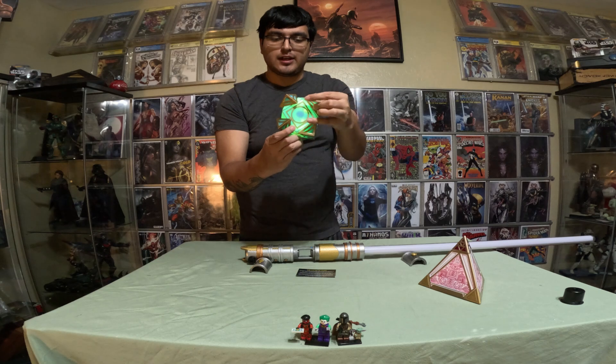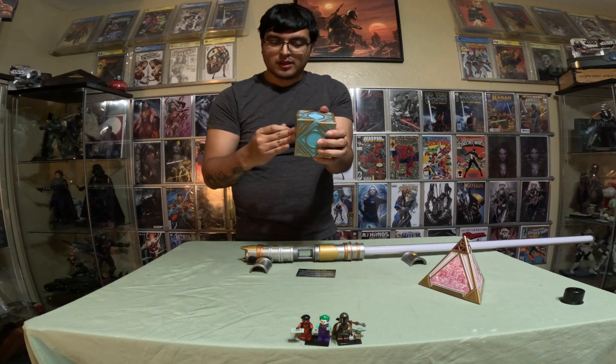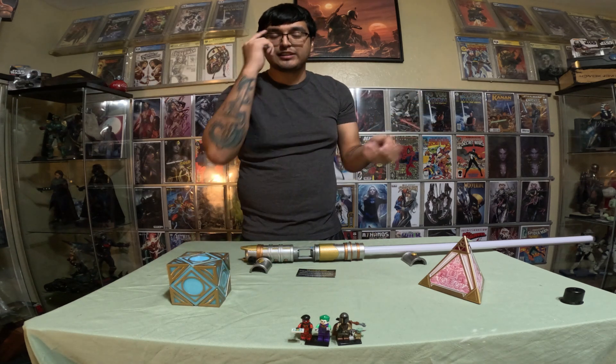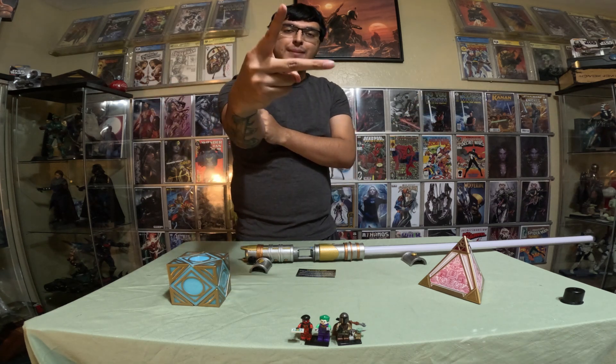And there you have it — you got Qui-Gon. Now it's the end of the video. Stay tuned for the next video guys — we'll be releasing in two weeks. Yeah, thanks, see you on the next video. Peace.